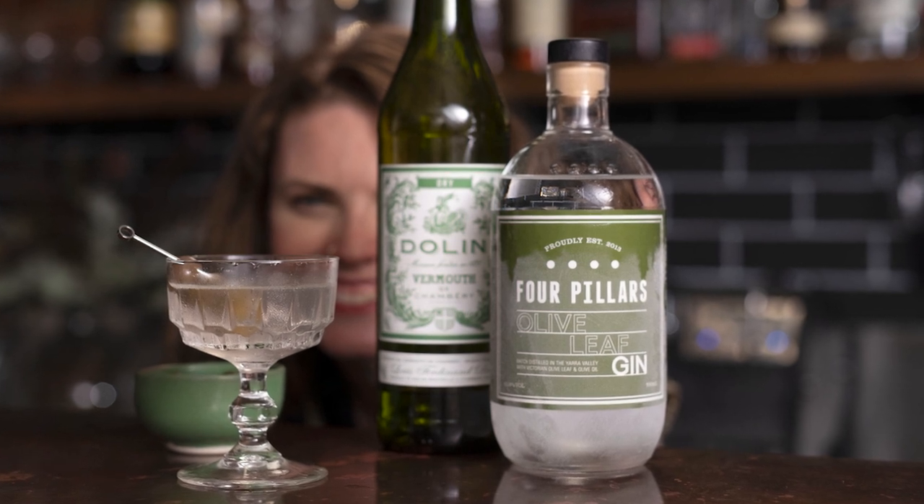Is this the best martini? The jury is still out, but I know one thing — when I get a craving for one, nothing else will hit the spot. When guests order it, I like to ask how dirty from one to Christina Aguilera.